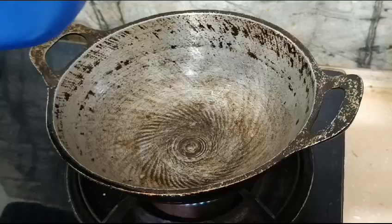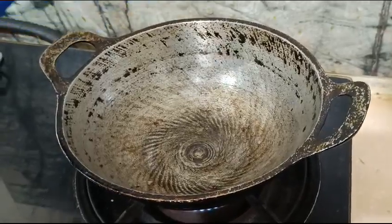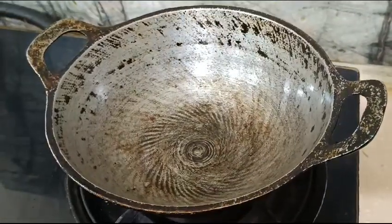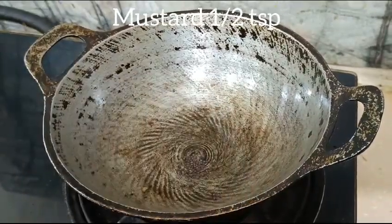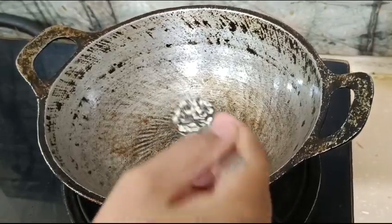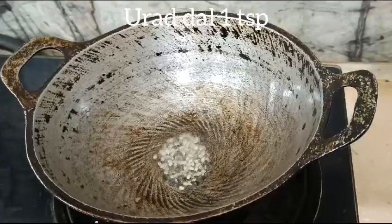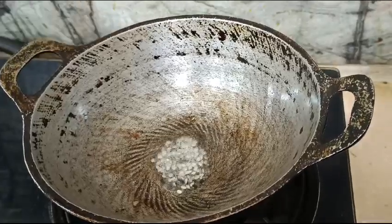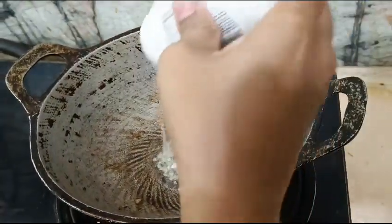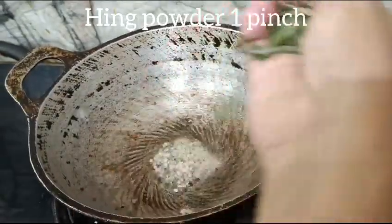Add 1 teaspoon of coconut oil. Add some salt. Add 1 teaspoon of salt. Add 1 teaspoon of chopped white pepper. Add 1 pinch of pepper. Add 1 teaspoon of garlic.